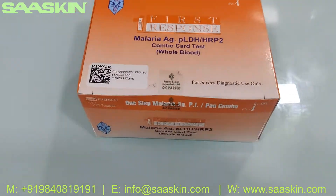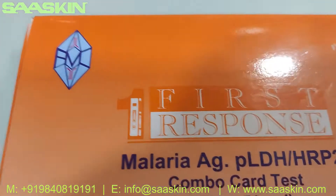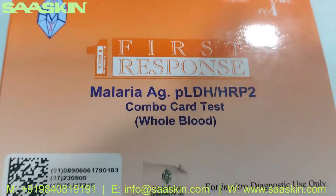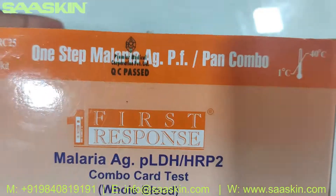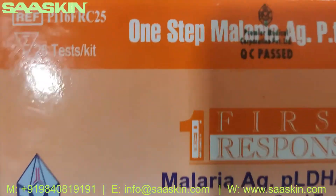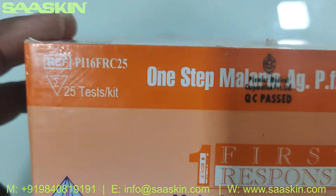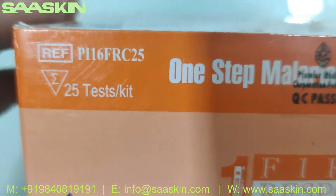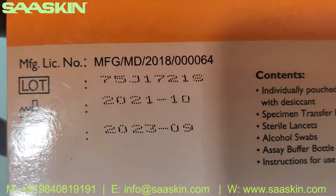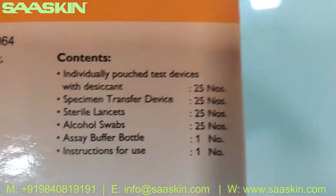Hello everybody, today we're going to see the unboxing of the First Response Malaria Antigen Combo Card Test. You can see that this is the Malaria Antigen Pf Pan Combo. This is a WHO-approved kit with 25 tests per kit. The box standard shows it has a two-year validity.